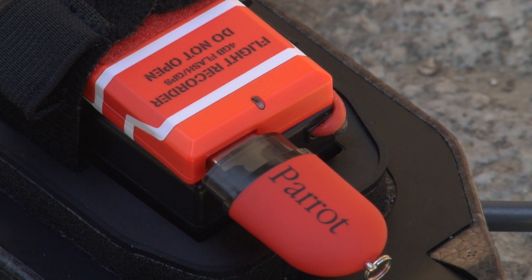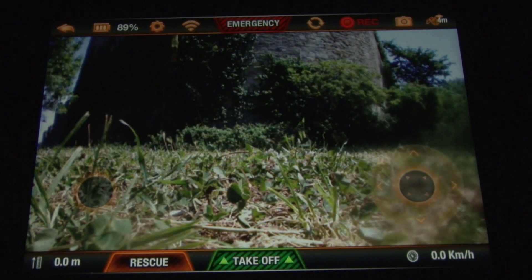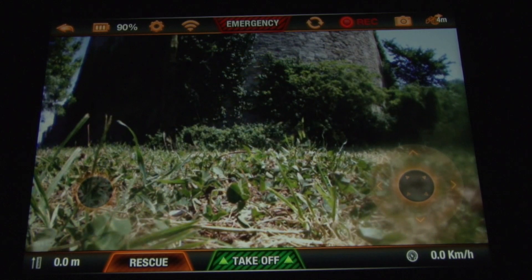The LED of the flight recorder will switch on once the GPS signal is available, and an icon will appear on the piloting interface to indicate that it is working.